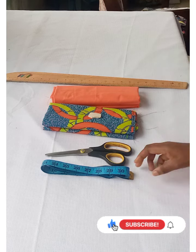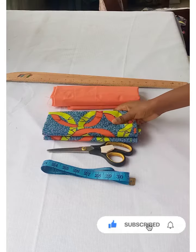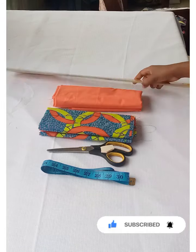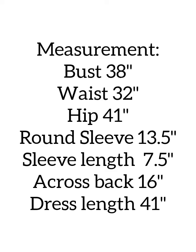These are the materials you're going to be using for this tutorial: a measuring tape, a pair of scissors, a piece of chalk, one yard of African print fabric, one yard of plain fabric, and a ruler.